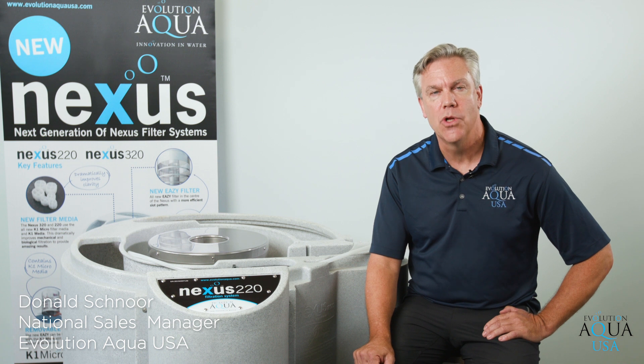Hello everyone, my name is Don and I am the National Sales Manager for Evolution Aqua USA. We are here today to talk to you about the Evolution Aqua award-winning Nexus Filtration System.